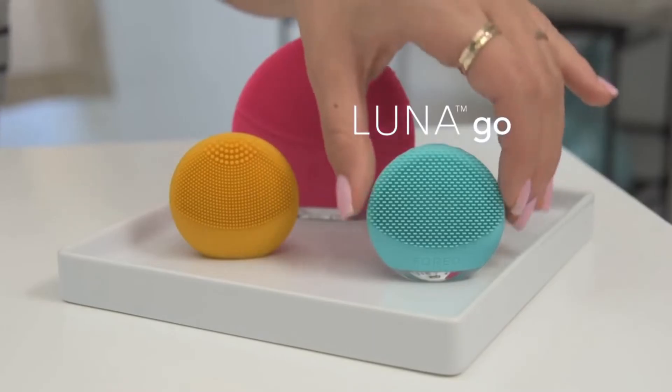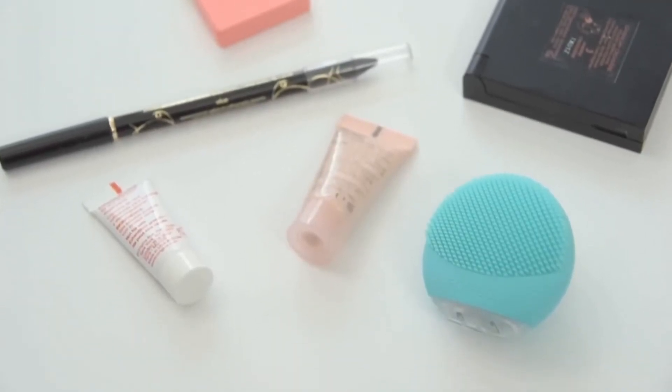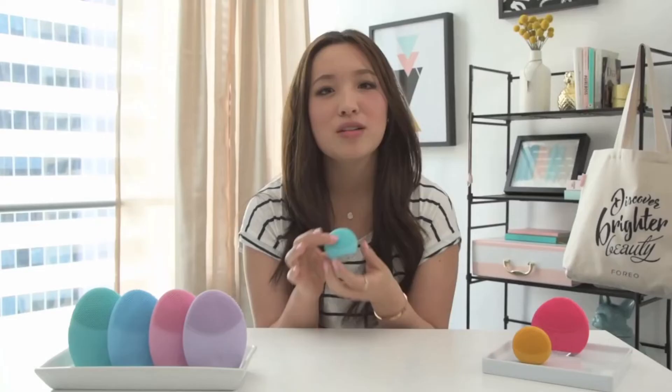Next we have the Luna Go. I'm so excited about this one because you can put it in all your bags — your makeup bag, your clutch, your gym bag. It is amazing, and if you're someone who's always on the go or loves to get away for weekends, this is the brush for you. It's made for all four skin types and has a little anti-aging on the back as well. I love popping this in my gym bag — at the end of my gym run I'll use this on my face and have no redness or sensitivity.